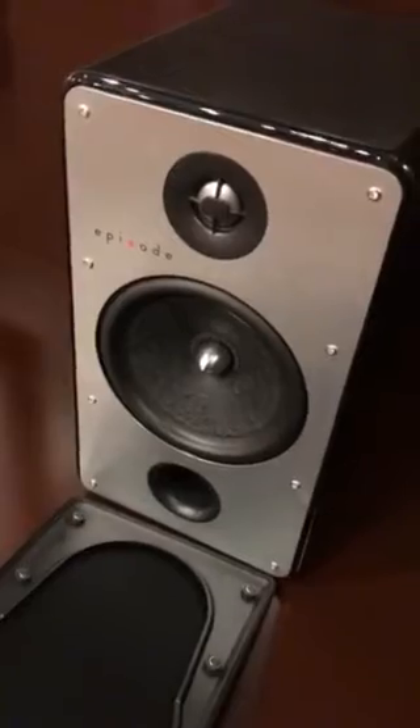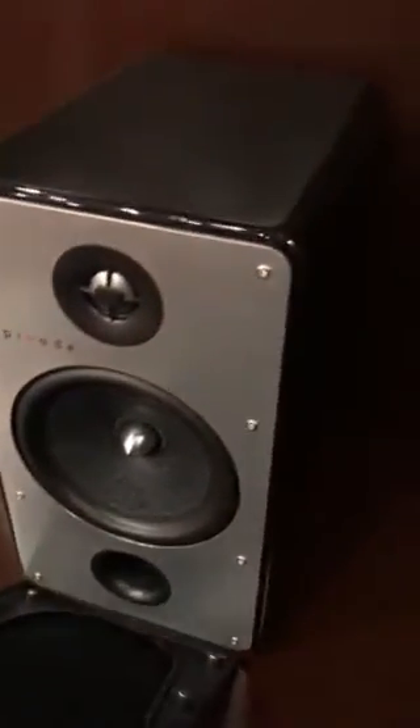So these are the Episode 700 series speakers. These are magnetic grills here. Six inch drivers on those. So left, right, and center.